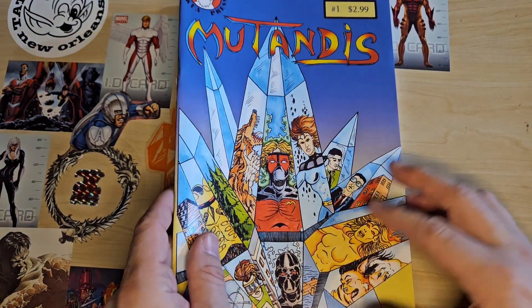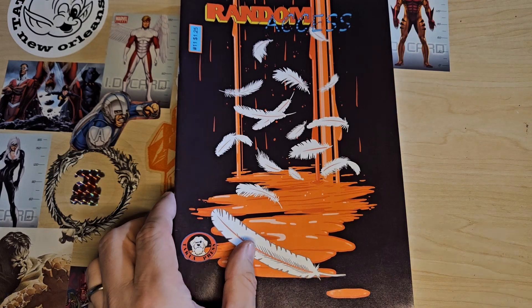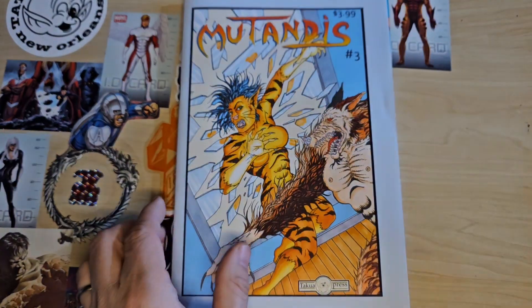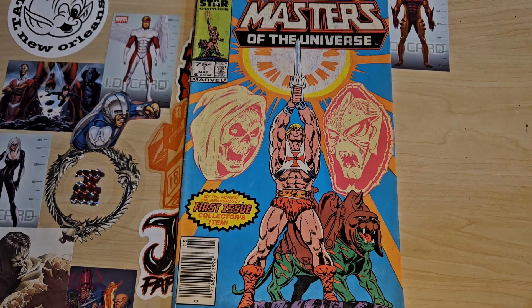You can also get my stuff at alexanderturban.com — there's all the Random Accesses, there's Mutandis, and all kinds of other older stuff from my comic-making career. Or you could just hit me up at alexturban0441 on Instagram.